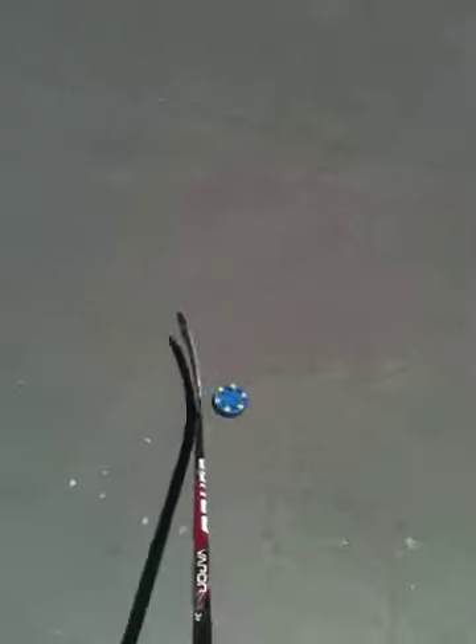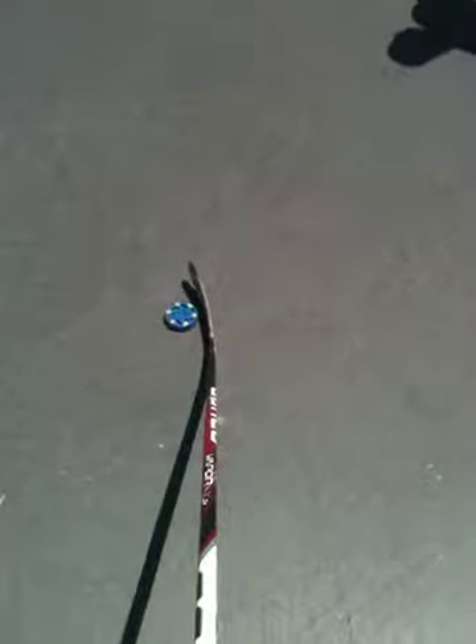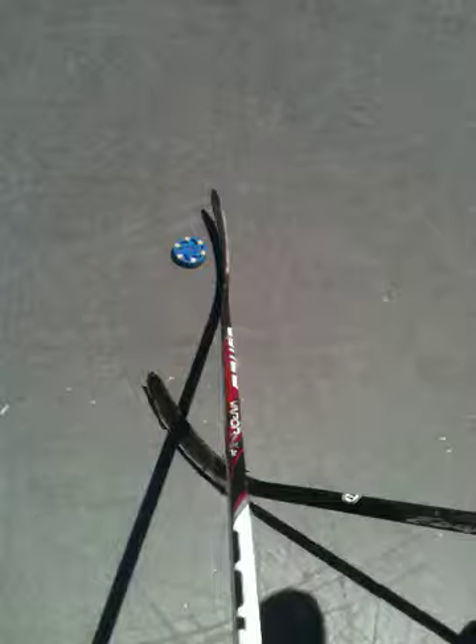This can be very useful when you're on the offense. If you're tying up a defensive player and he's got the puck and you're behind him trying to get it from him, just lift the stick up and take it.